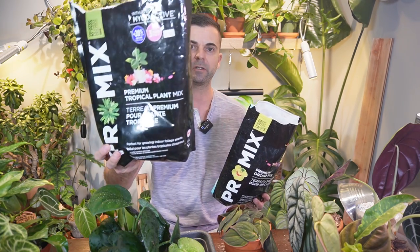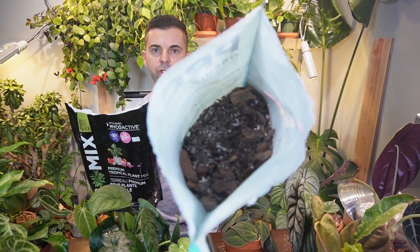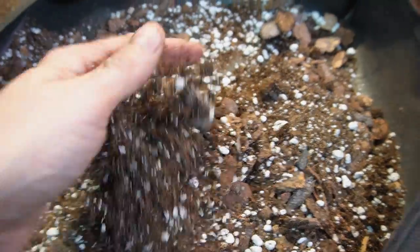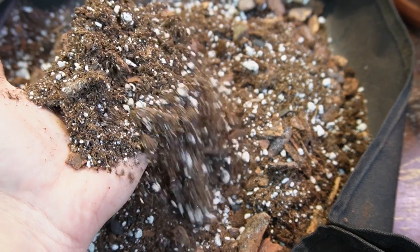The last thing I'm going to touch on is soil. Make sure you place your cuttings and your plants in a well-draining soil. I like to use 50% ProMix's Tropical Plant Mix with 50% of their Orchid Bark — there are lots of chunky bits in there and this just allows for excellent drainage. Healthy plants need healthy roots, and healthy roots need airflow, and that's what these airy chunky mixes do. It allows a lot of airflow and oxygen to those roots so the plant can grow healthy and happy. If you have any comments or questions, please leave them down below. Thanks again for watching — bye!